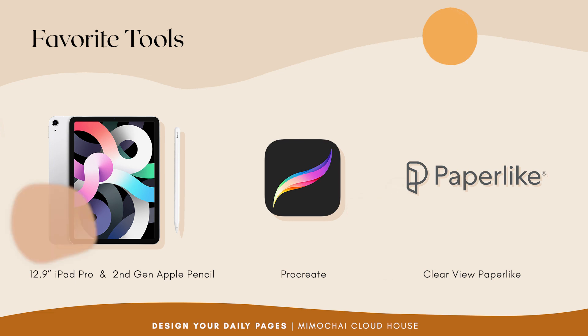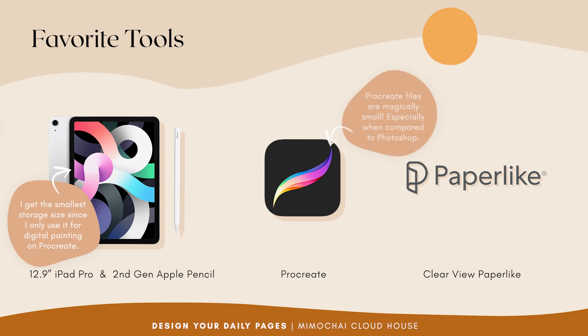As for what memory size to get, I get the smallest size of the iPad Pro because I pretty much only use it for digital painting, and the Procreate app files take up an incredibly small amount of storage space. If you've ever had to deal with huge Photoshop files, you know what I'm getting at.